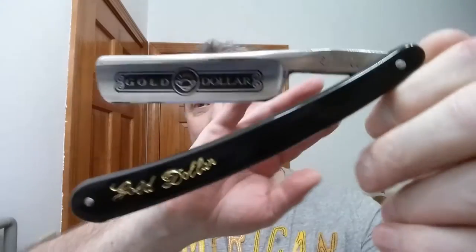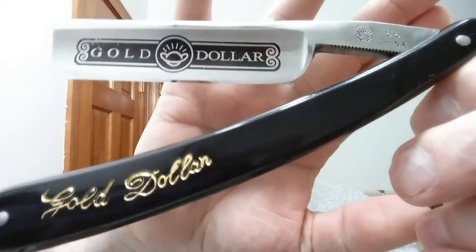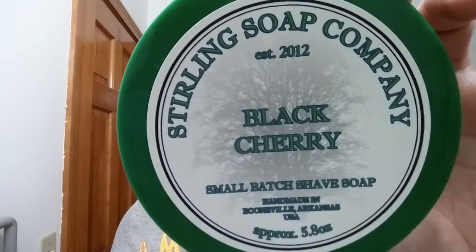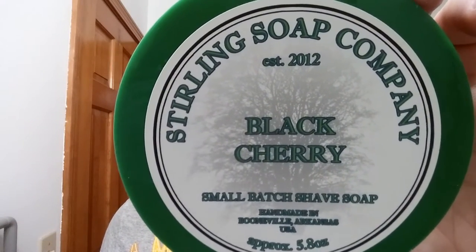I am using my Gold Dollar 66 that we honed up a while back — excellent little razor and it performs nicely. For our soap tonight we're using Sterling Soap Company and this is Black Cherry. It really does smell like black cherry; the scent is amazing.